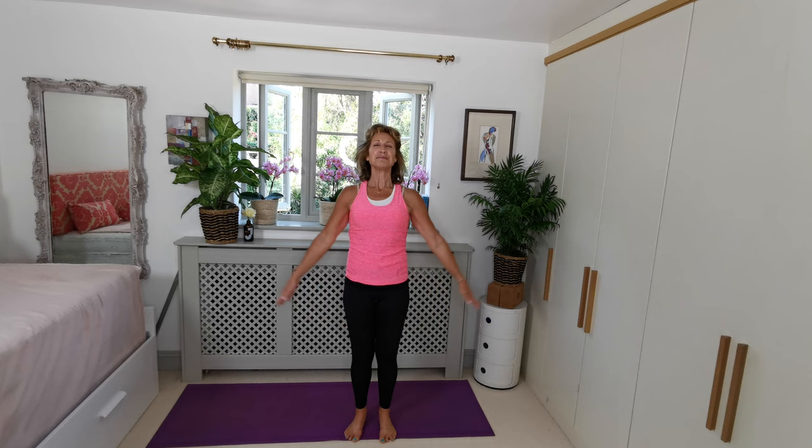Thank you so much. And from here, take a deep breath in, take the arms wide, get ready to give yourself a big hug. Wherever you go with your day today, I hope you have joy, I hope you have peace, and thank you so much for joining me. Take good care. Bye-bye lovely people, see you soon.